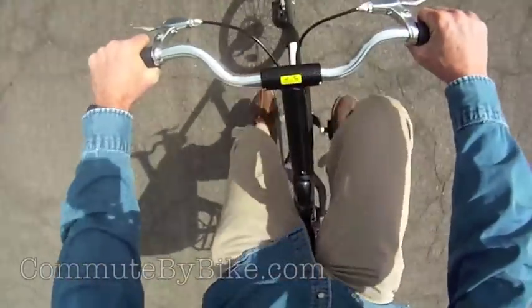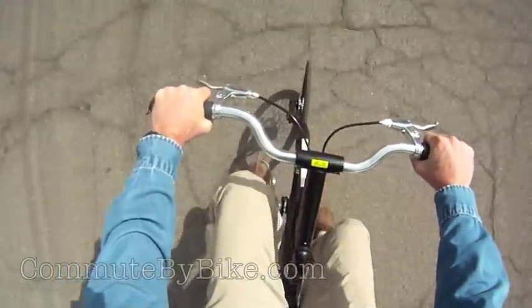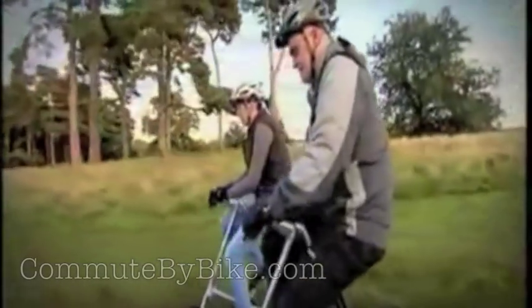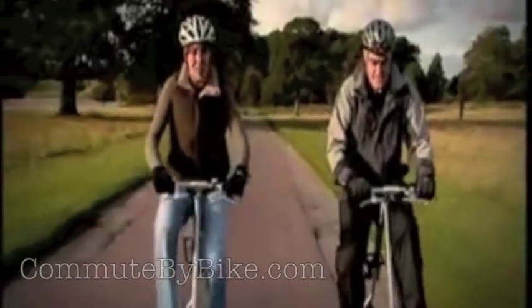All right, where was I? Oh, yeah. The other thing that they tend to say is something like this: "This is the most awful bike I've ever ridden. Your focus is so much on trying to ride the bike. Imagine going amongst traffic or anything like that." "Yes, I'd be in serious trouble."